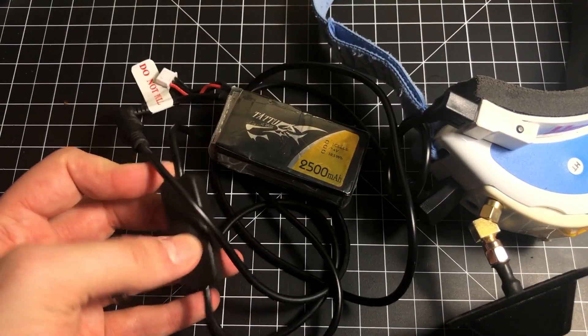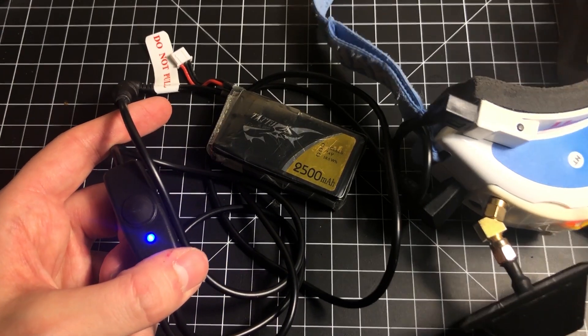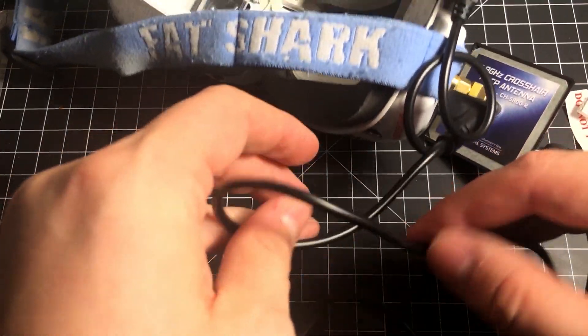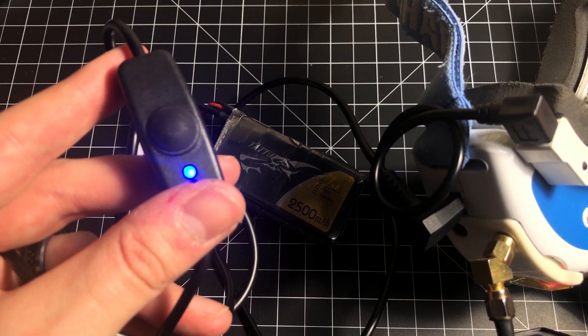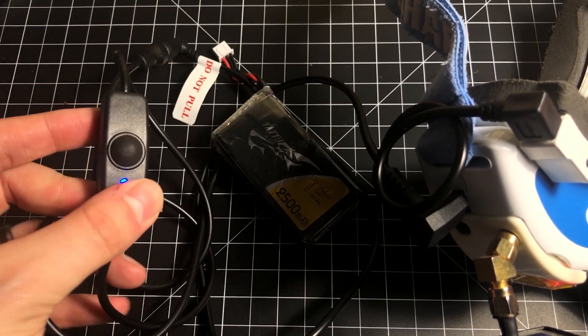I probably unplug and plug in my battery tons of times a day, so having that switch is just amazing. Come to think of it, I can't imagine that plugging in the DC input jack along with the balance cable for the fan is good for those ports that many times over the course of the Fat Shark's life. So that's another nice benefit of the cable.